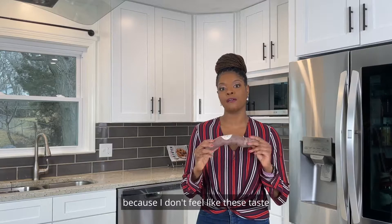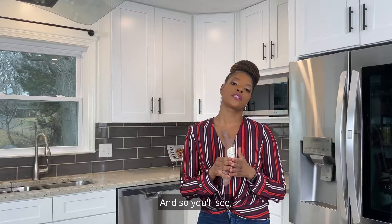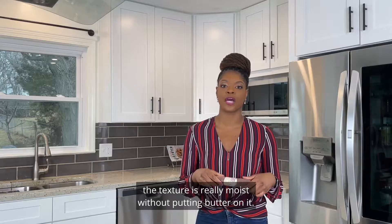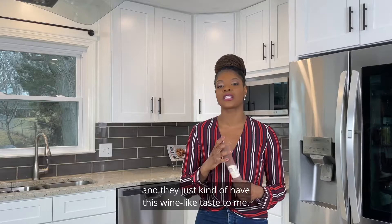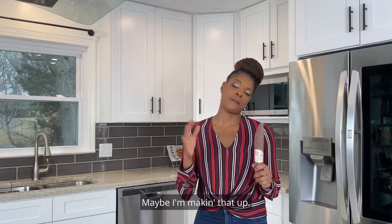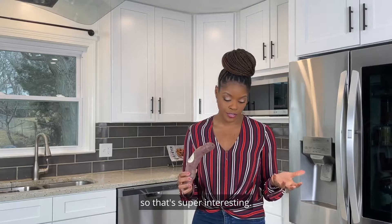How do they taste? It's really interesting because these don't taste like a regular sweet potato or even a russet potato. The texture is super moist — once you dig into them you'll see that — and they have this wine-like taste to me. They're really moist and soft, and honestly I'm starting to prefer these over regular sweet potatoes, and I love regular sweet potatoes.